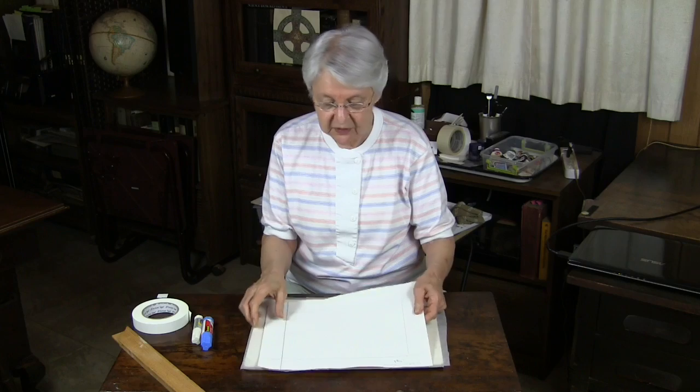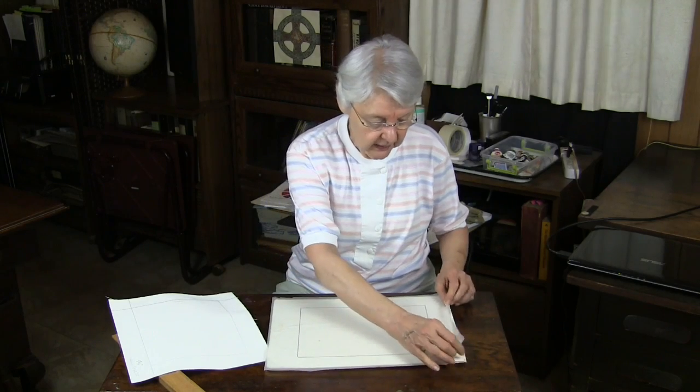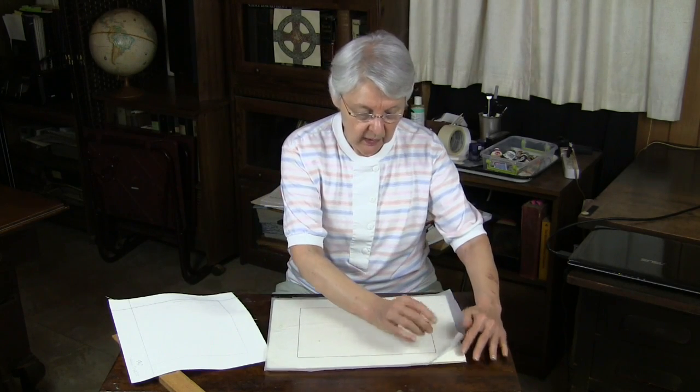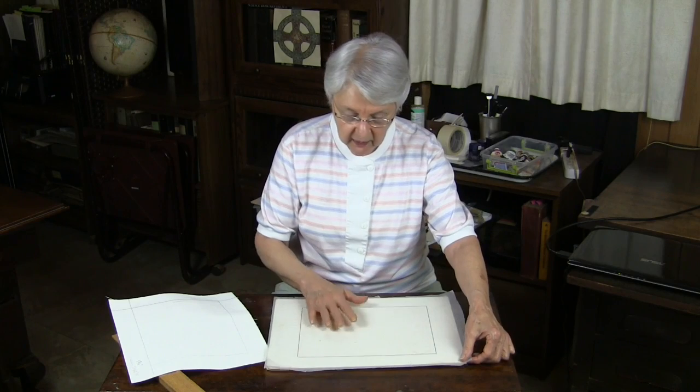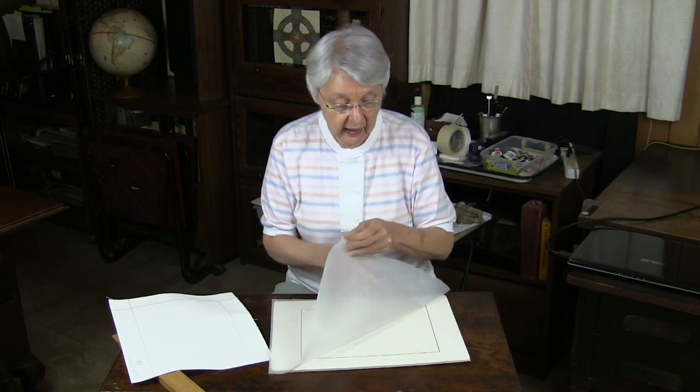Let's look at how we mount it. This is really, really cool. This is a quarter-inch foam core — very sturdy, very lightweight. And I have covered it with glassine, by the way, which is very handy for keeping it nice and clean.